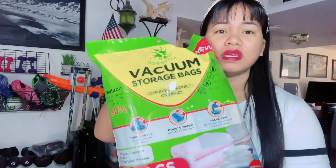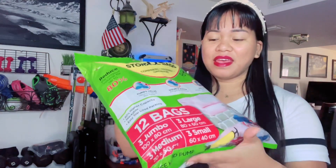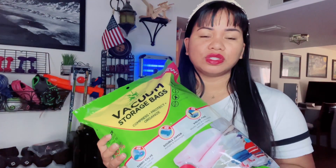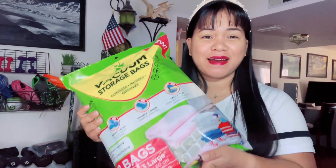No further ado, let's open this together so you can see it for yourself. I'm excited to show you guys this. A big thank you to the company for reaching out and collaborating with me for my followers. They gave me a link down below so you can check it out yourself.